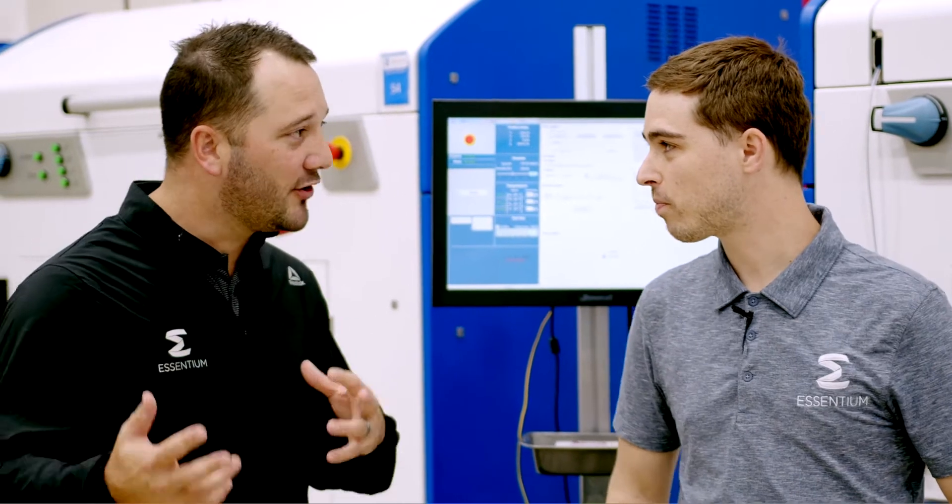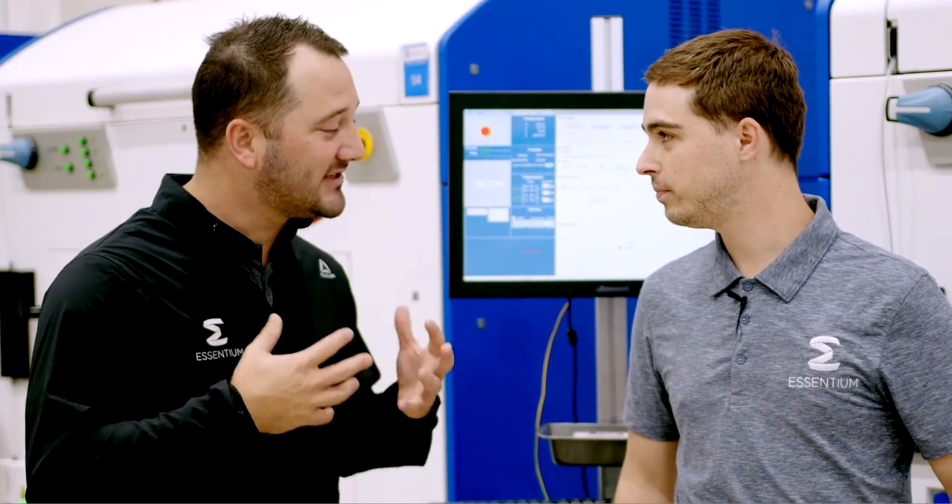I'm here with Garrett Harmon, our head of application engineering. Garrett, good to see you. Good to see you, Josh. Give our customers an overview of the machine, what makes it robust and fit perfectly for the factory floor.